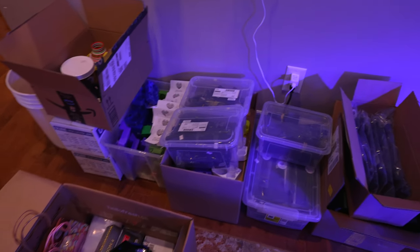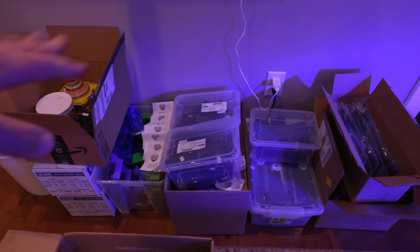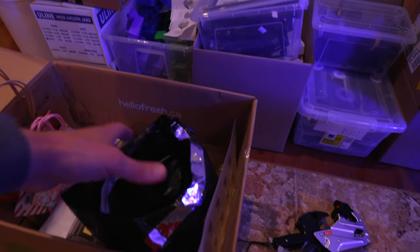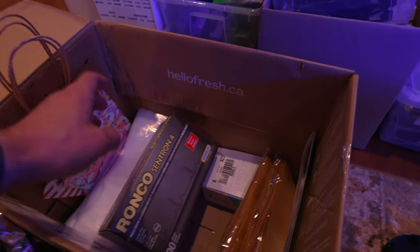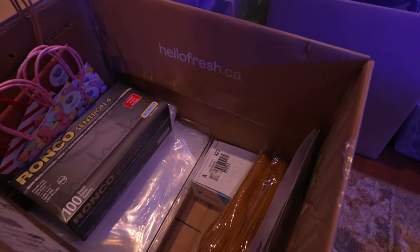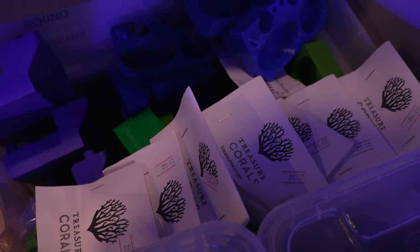There are actually tons of boxes of different types of equipment. But in this video, instead of just showing you the different products, I want to show you all the other stuff that goes into going to a coral show. You need to have gloves, paper towels, bags for corals, business cards, more bags. There is a price labeler here, so when somebody's asking you about a particular item, it's nicely labeled. And more caddies — Treasure Corals.